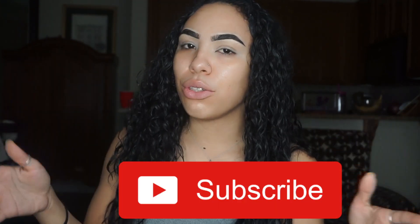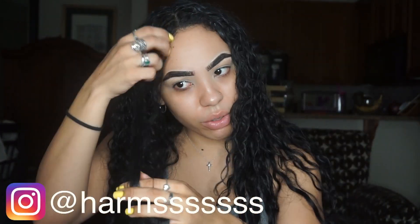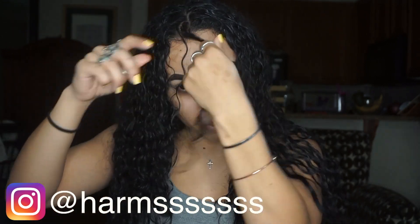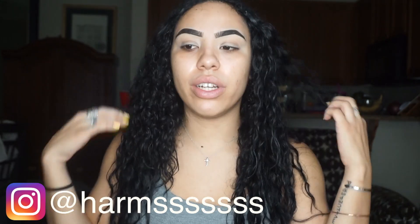You cut curly hair a lot different than you cut straight hair. With straight hair you can kind of just cut it, but with curly hair, if you do it while it's wet it's going to look different when it's dry. I've let people cut my hair when it's wet and when it dried it was like — whoosh. So you've got to make sure you know how to take care of your curls. Do a lot of research and figure out what works best for your curls, because everybody's curls are different.